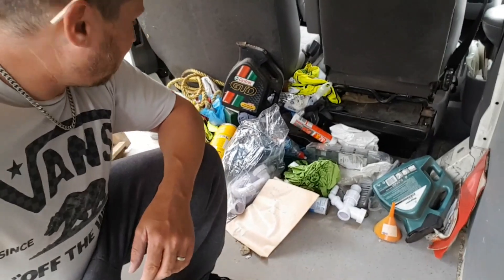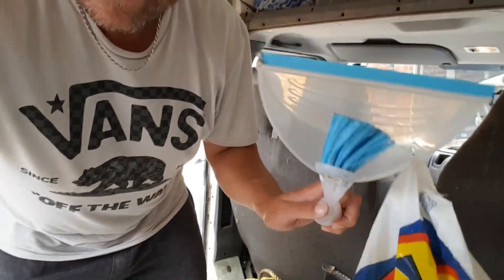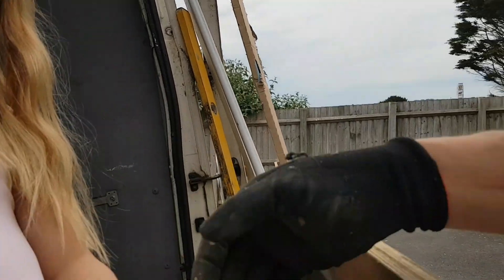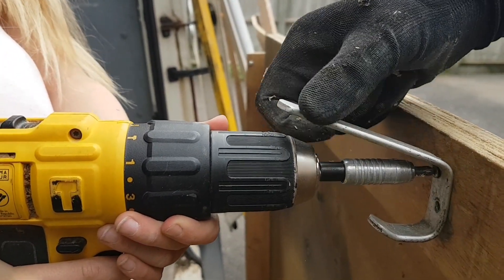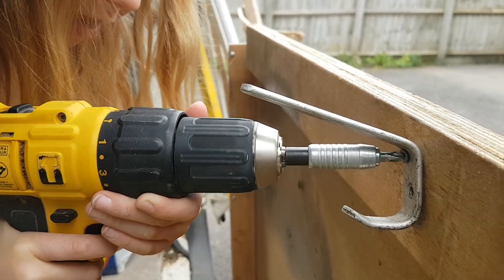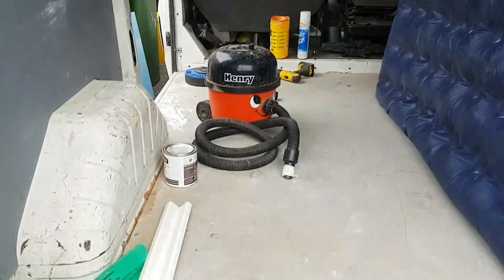I didn't realise I had so much stuff behind the seats. Dust pan and brush guys, that's about the first we've found. Princess is going to help me take this bracket off - the little coat hook. Just pull that one out and the other one above it. Great job, girl superstar. Right, all cleaned out.